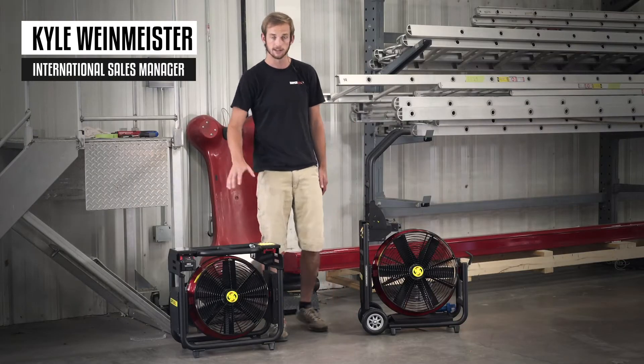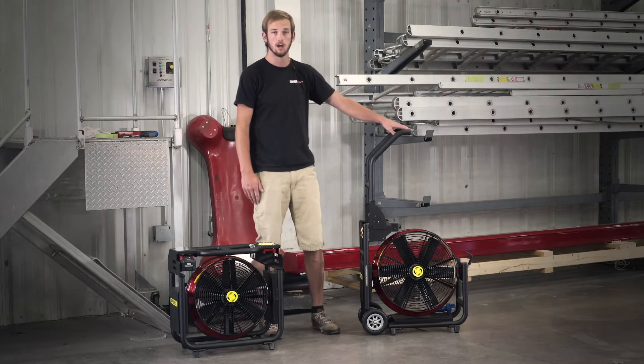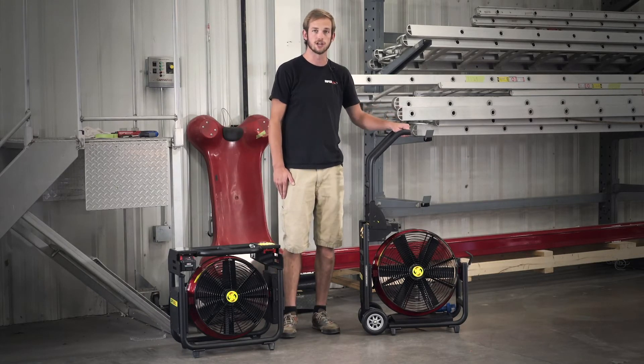Hi, I'm Kyle Weinmeister, International Sales with Super Vacuum Manufacturing. Today I'll be looking at the V16BL and the V18BD to go over some yearly checklists for your maintenance team.